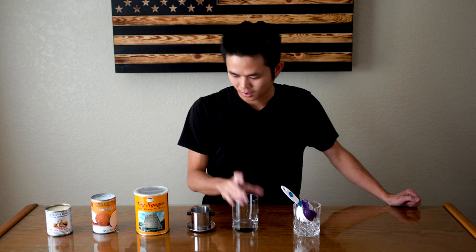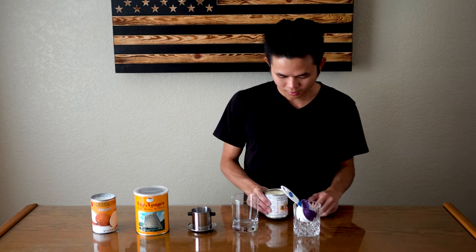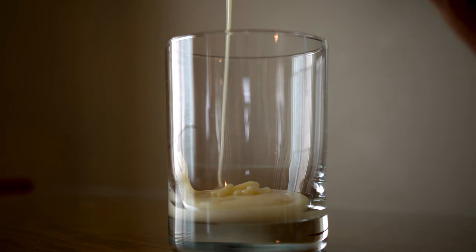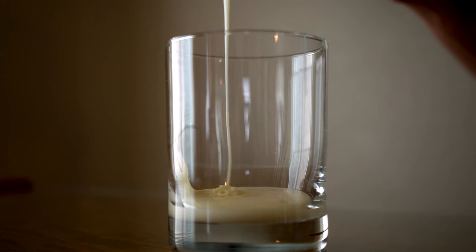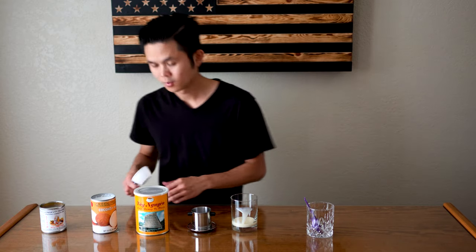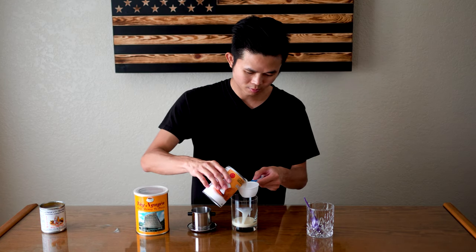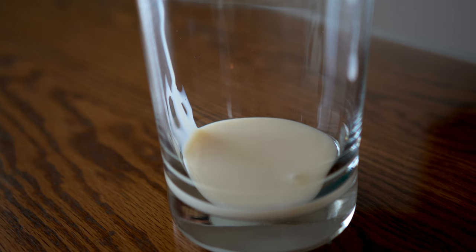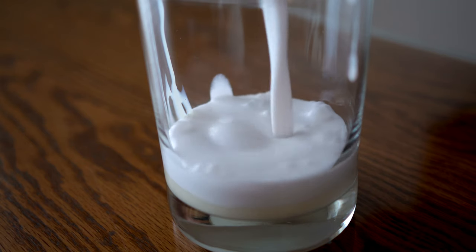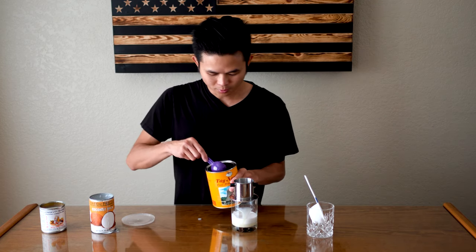Very simple ingredients: condensed milk, coconut milk, Vietnamese coffee grounds, a thin filter, and a cup. Start with the condensed milk — add two to three teaspoons depending on how sweet you like it. Then a third cup of coconut milk, and two tablespoons of Vietnamese coffee.